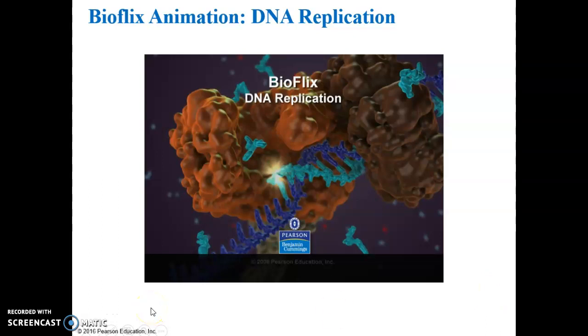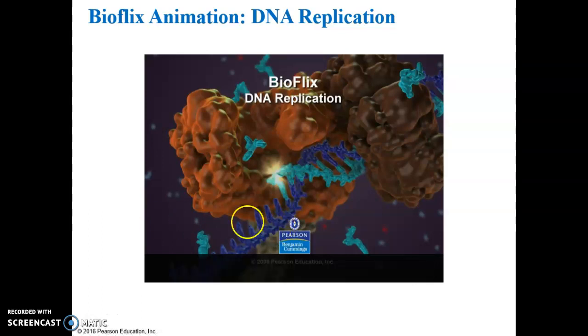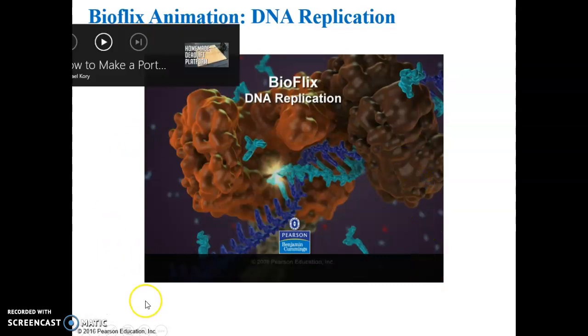This video was a little too long for that last section, so we'll go ahead and just watch it in this section. There are some details you don't need to know, and I'll point those out as the video progresses.